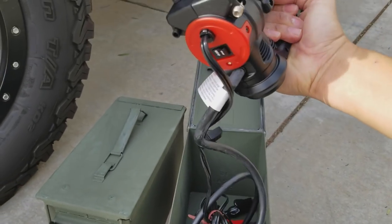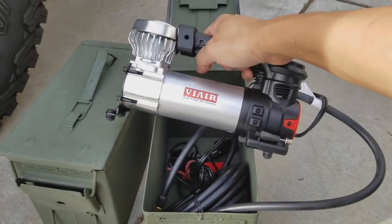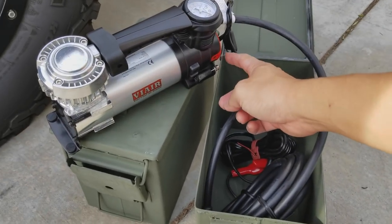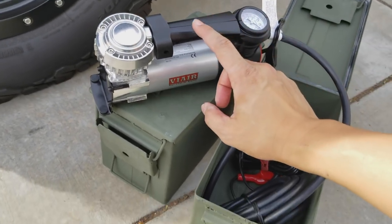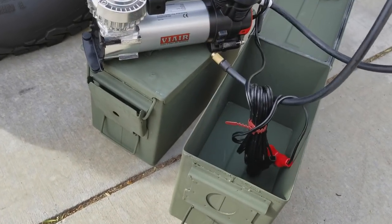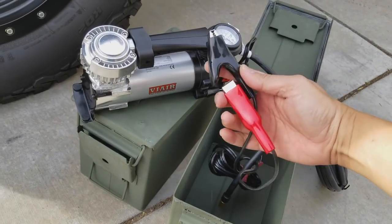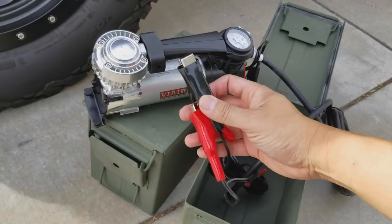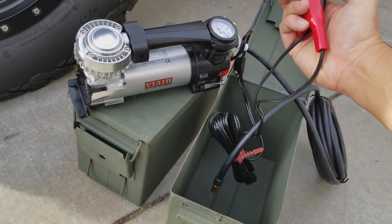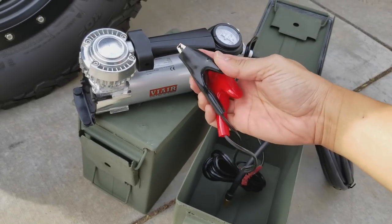It comes with little isolation feet, as you can see here, built in — so it can sit on the ground or I can actually leave it on top of my ammo can, which is cool. It has a couple of inserts and a gauge. What they recommend is the air cables — instead of using a cigarette lighter, because this is a high-amperage compressor, you've got to have a direct battery connection.